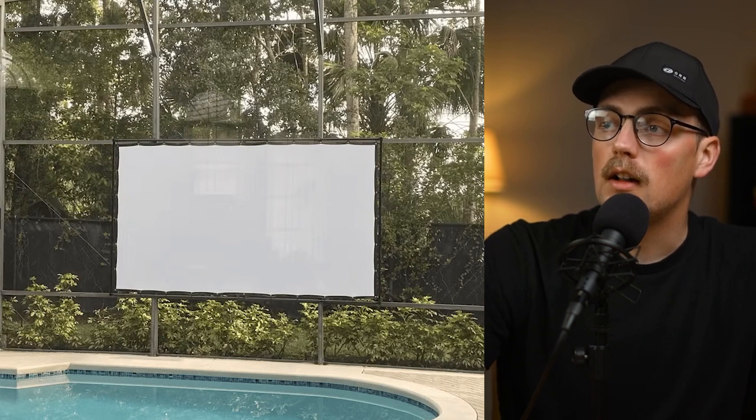It looks like a really beautiful area to relax and watch a movie — a nice, simple build that gets the job done. Thanks so much, Sean, for sharing that. Really cool to see.